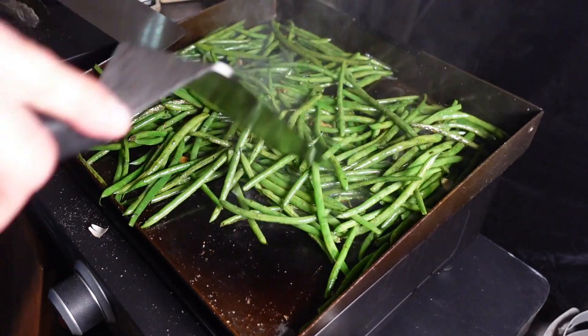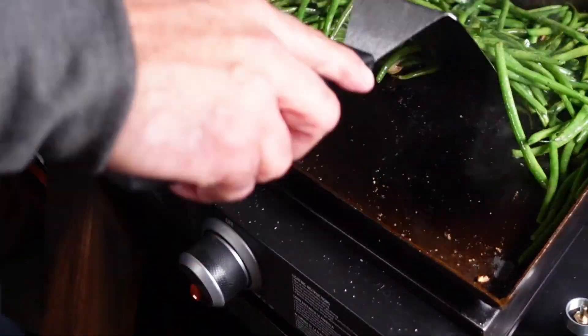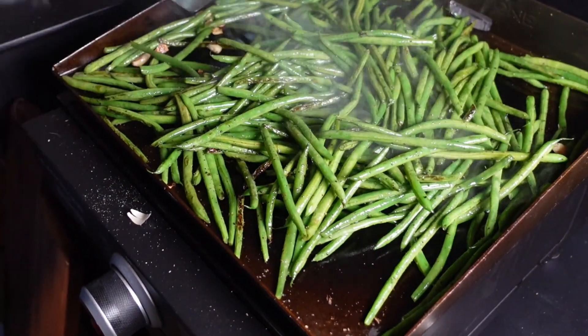Green beans are looking good. I don't want to overcook these things, so we're just going to go down here and turn the heat all the way down to low. We'll just monitor these and make sure they stay nice and warm but don't burn up while we're cooking our steak and our shrimp.